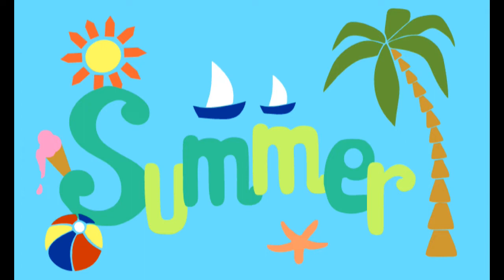Hi everyone! Welcome back to our channel. This is Ashley with FlexiFuse. This week I'm going to show you how to use this summer themed bench pillow pattern.